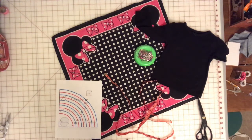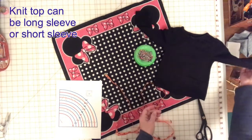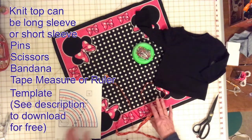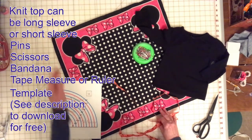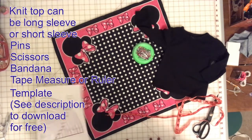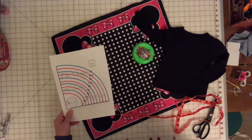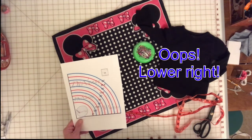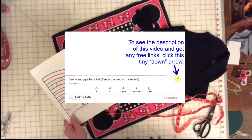To make the bandana dress, you're going to need a knit top any size for a child, pins, scissors, and a bandana — I actually got this bandana for $2 at Walmart. You're going to need something to measure with; I have a tape measure here. And then you're going to need to download this template, which you can get in the description of the video — just click the down arrow at the lower left of the video and you'll see the description and click the link to download it.